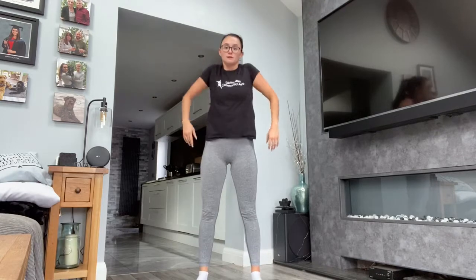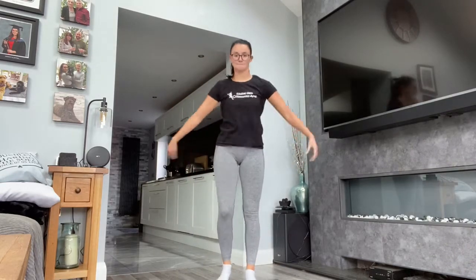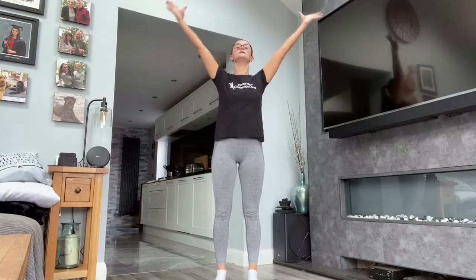We're going to do some shoulders. Up. Down. Up. Down. Moving back. Good. And forward. Take it out. Up. Jog it.